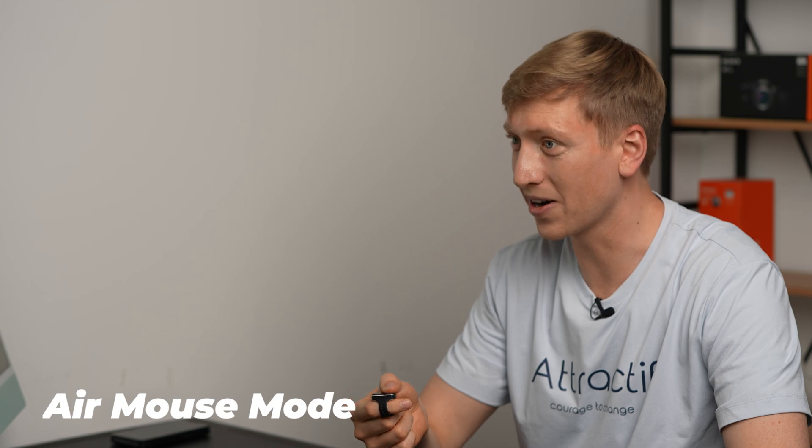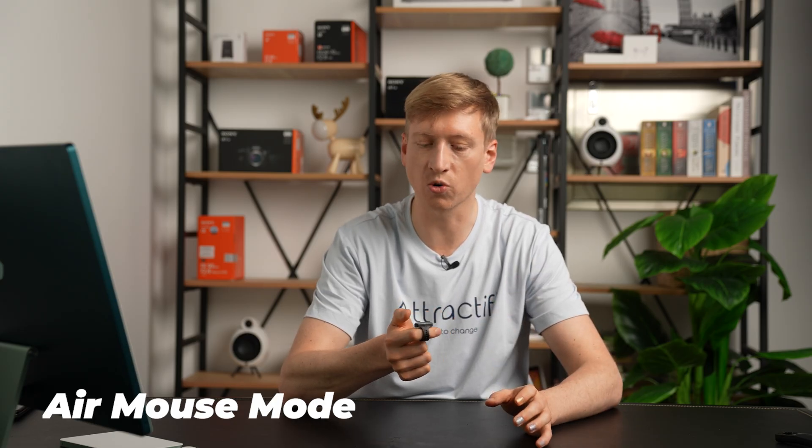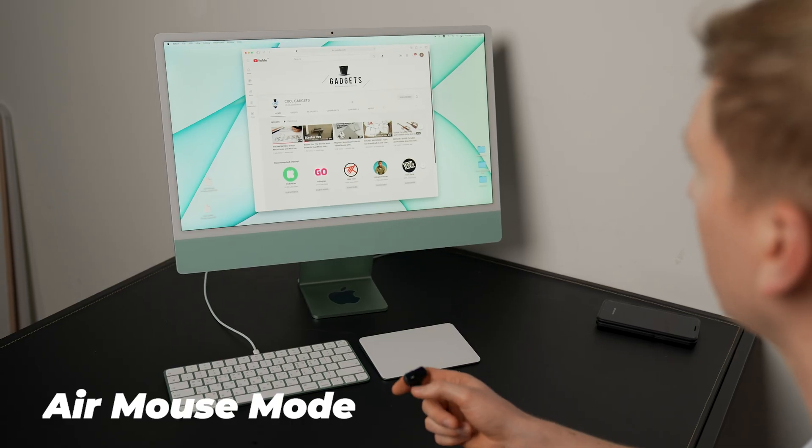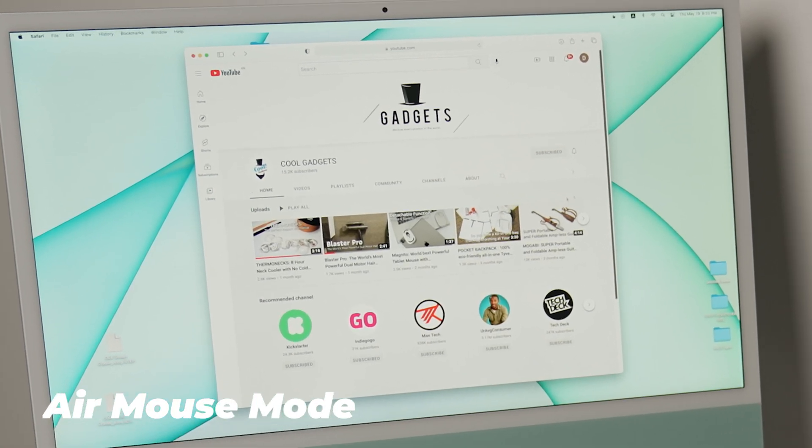It's a mouse on your finger. All you have to do is press the left part to left-click, touch the right part to essentially right-click. Scroll up and down by scrolling left to right or right to left. You can go left, right, up and down, go in circles — subscribe!